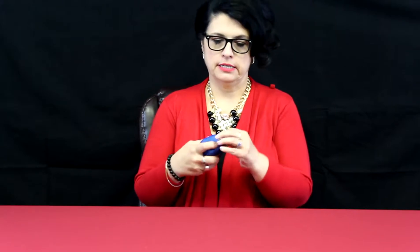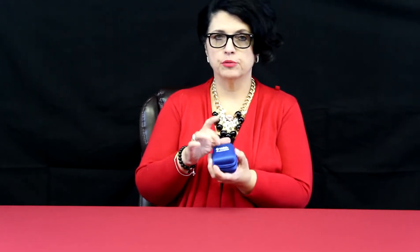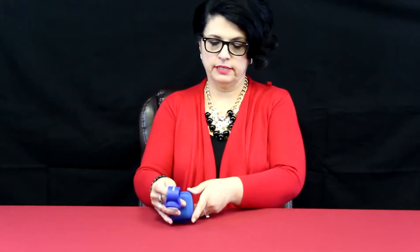This is the Practi CRM. It is a wearable device, and it comes in this cool little blue case. Pretty durable little case, which is nice to protect this little feedback device. This is a wearable feedback device.